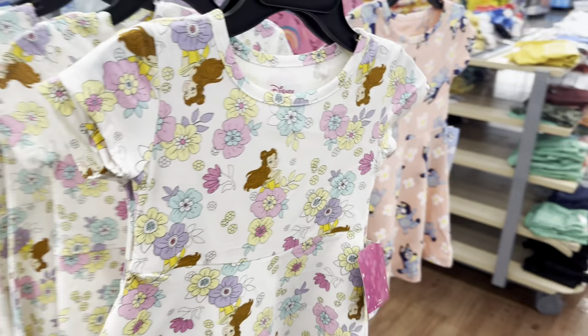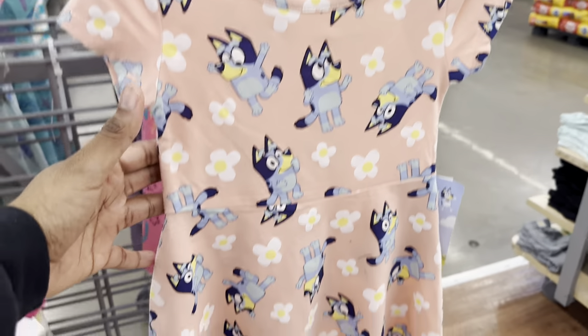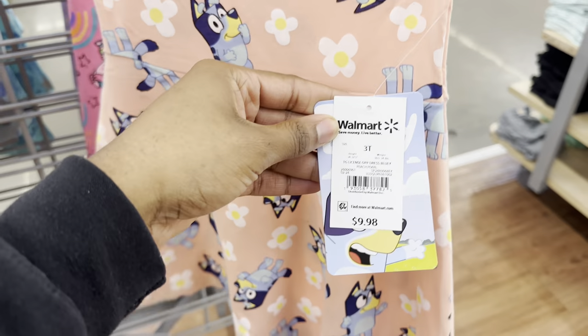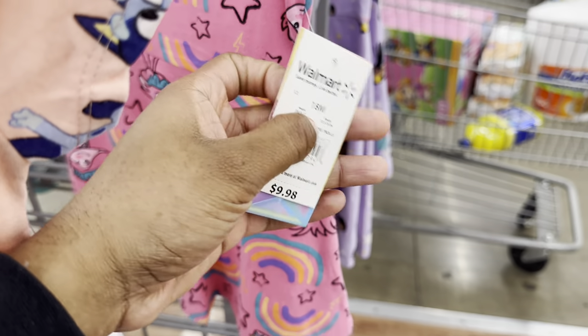Oh, they got this dress as well — yes that's cute. Oh, they got this Bluey dress — she would like this, $9.98. And they have this one, $9.98. Oh yeah, this is the Trolls dress — that's cute.